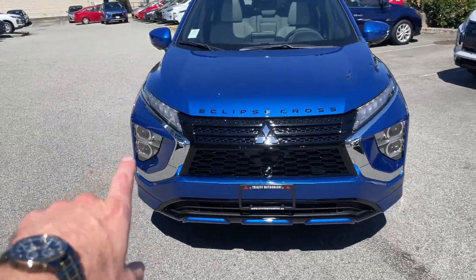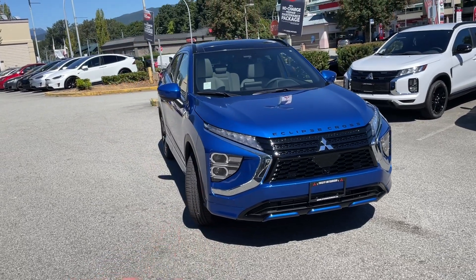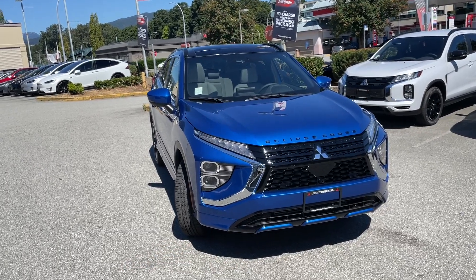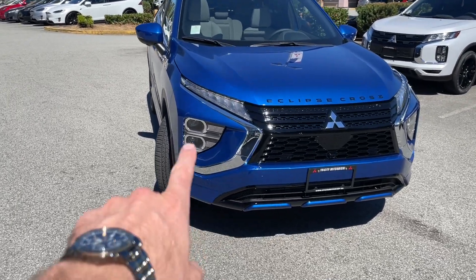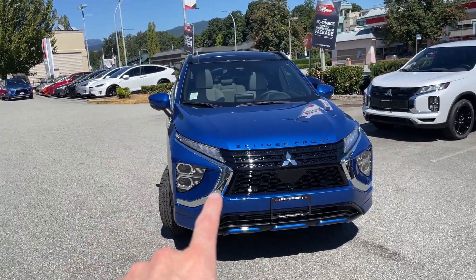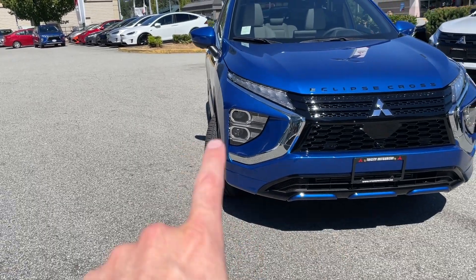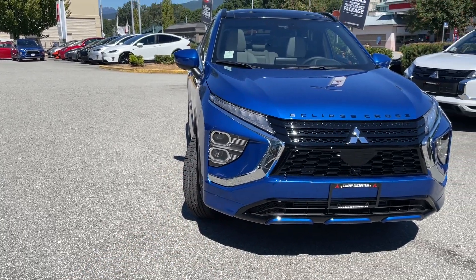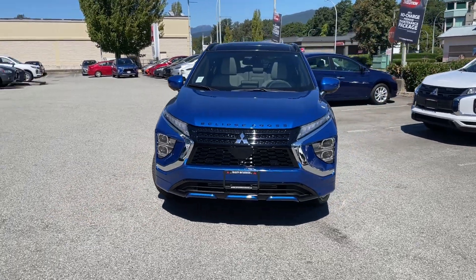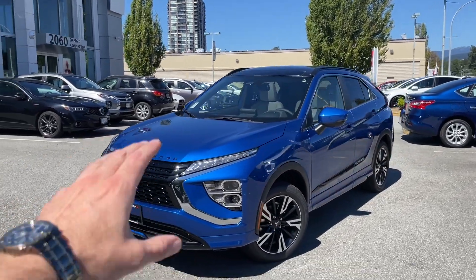This one has really nice twin oval LED lamp clusters, which look really sharp together with all the other design elements. Then we have chrome right here, which is a shiny-looking part that stands out. I like that design element as well.